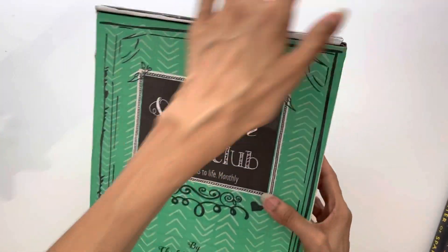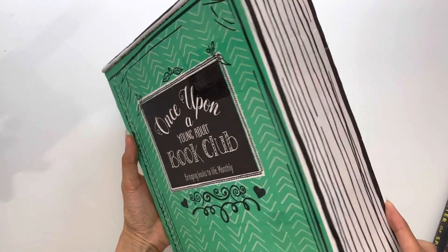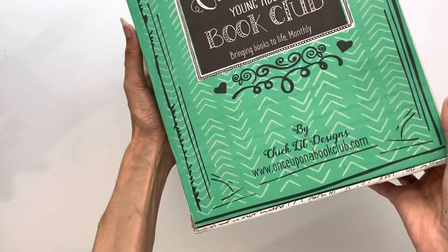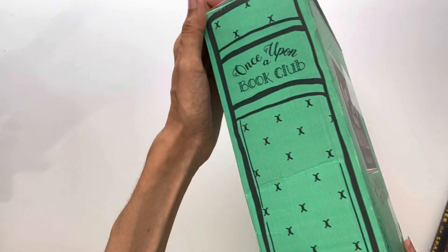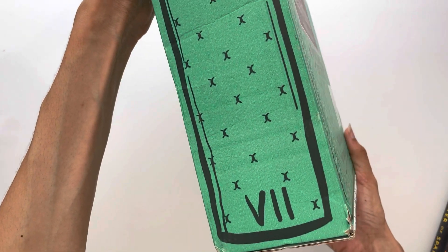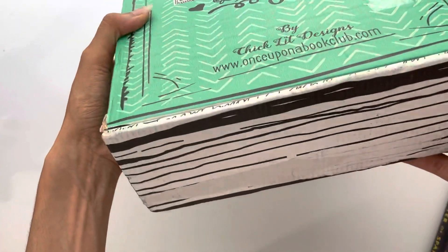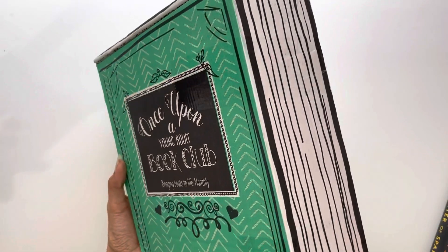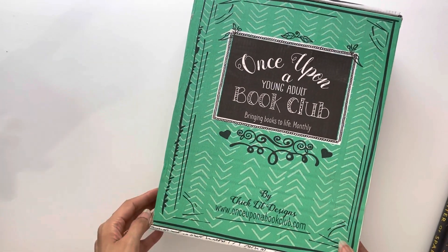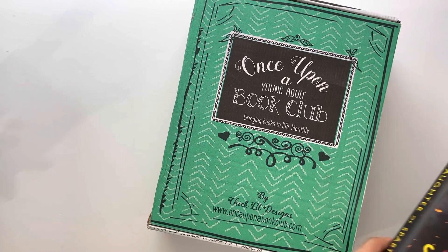So far this year I've read 61 books, so I hope to make this my 62nd — or maybe 63rd, because I'm always reading multiple books at once. I love that the packaging, the box it comes in, looks like a book. I'm hoarding this box and I'm going to figure out a creative way to use it.